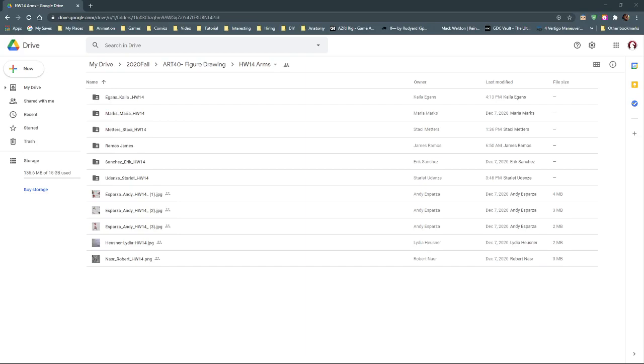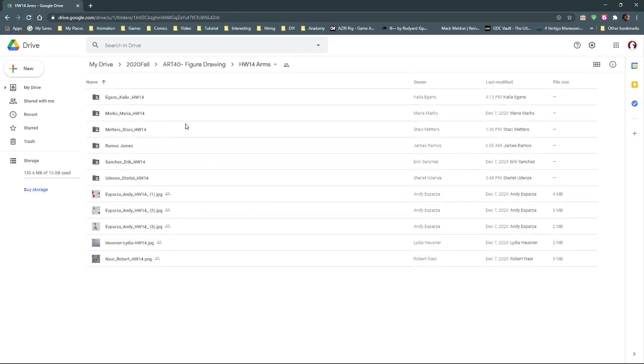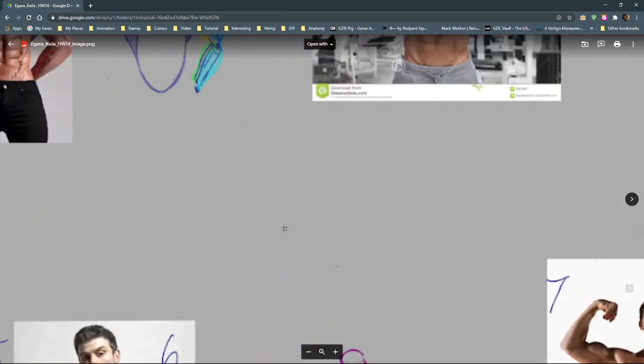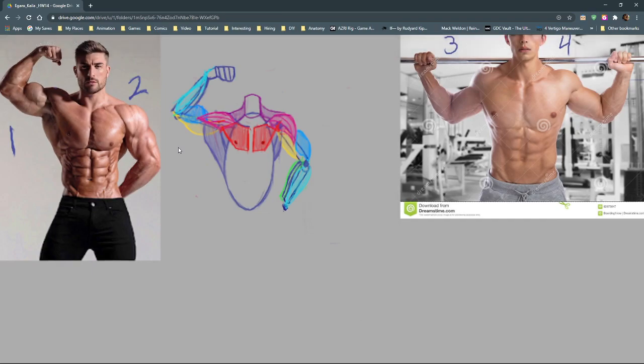Here we go, let's take a look at how everyone did with arms. Let me refresh real quick. We'll start up at the top with Kayla and work our way down through the folders, then do the loose ones.